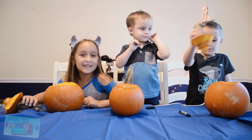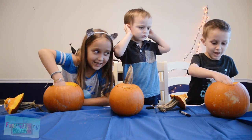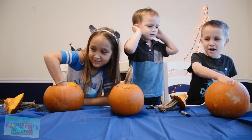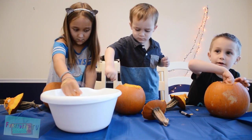Alright, now let's get the guts out of the pumpkin. One, two, three. Eww! Eww! Pumpkin's disgusting.